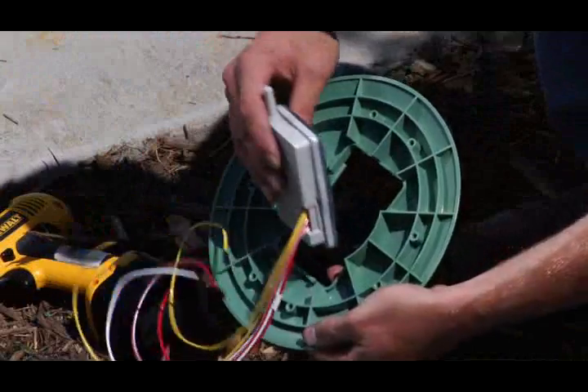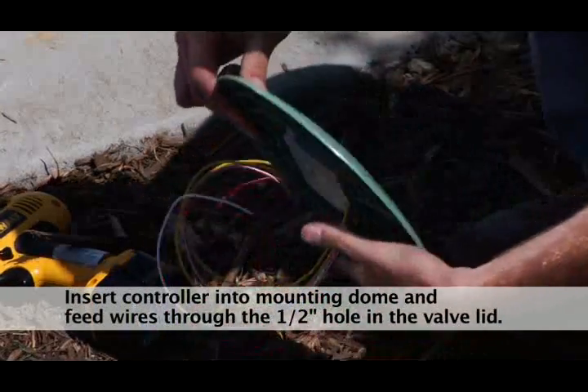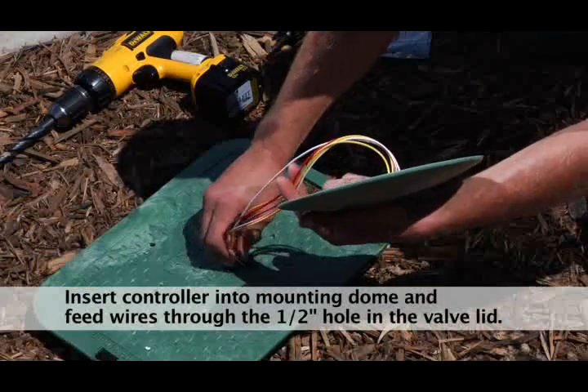Step 2. Insert the light 2 controller at an angle into the opening on the underside of the mounting dome. Slip the light 2 wire harness through the half inch hole in the valve box lid.